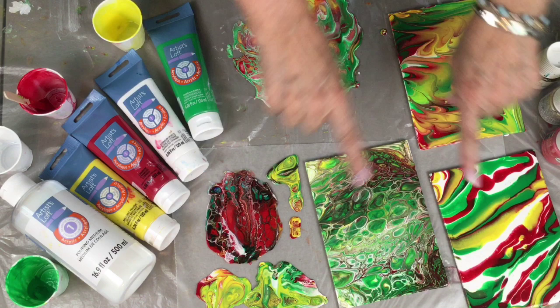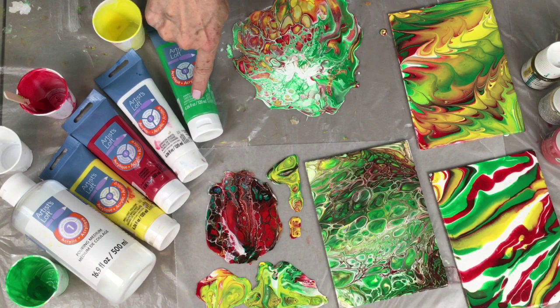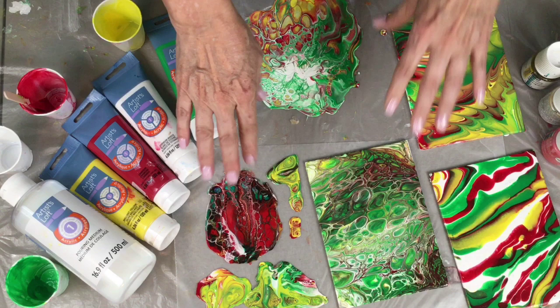Hey artsy friends, this is Tristina Dietzelms and I wanted to show you real quick what I do with leftover paint after I've done a paint pour. These are a couple of paint pours where I was doing some experiments with the Artist Loft paint number one from Michaels and the new pouring medium, and I'm going to be creating some videos for you on that.